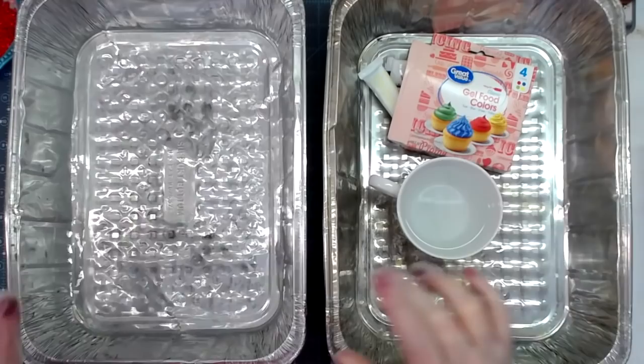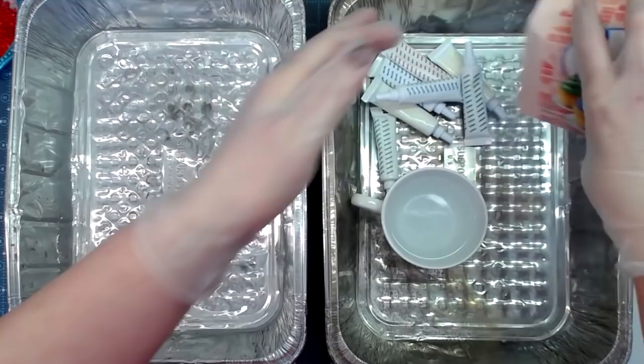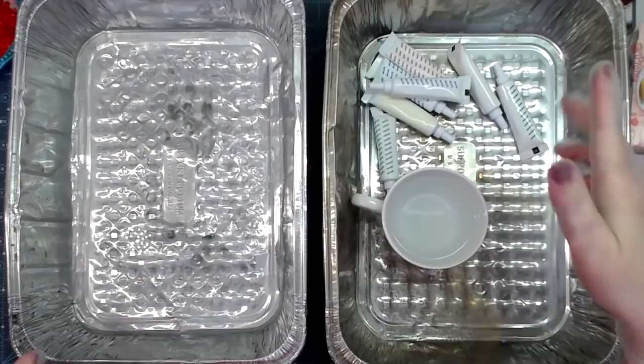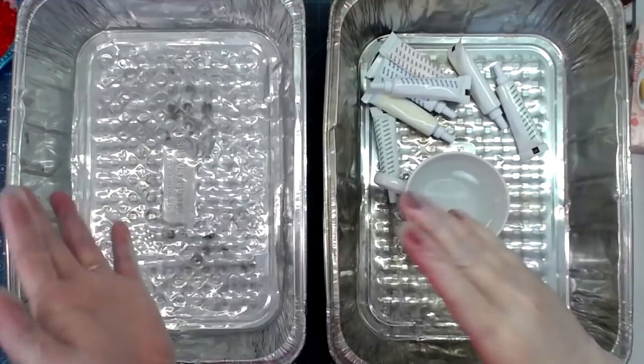I have several disposable pans here — one with quite a bit of water, a little six to eight ounce coffee cup, and my food coloring. I have gel food coloring; if you have the traditional teardrop-style food coloring that is totally fine too — it's probably even easier. With gel food coloring you have to mix it in a little batch first before adding it to your water bath.